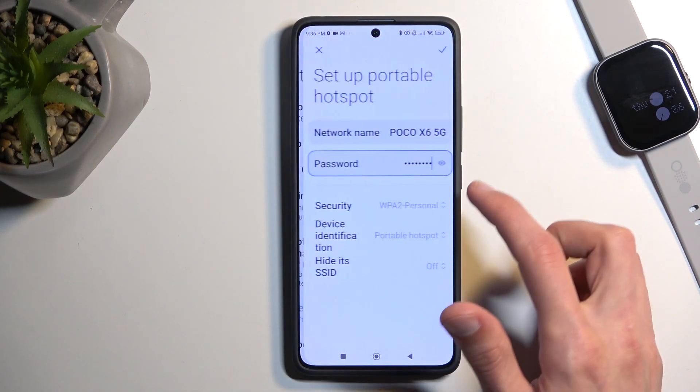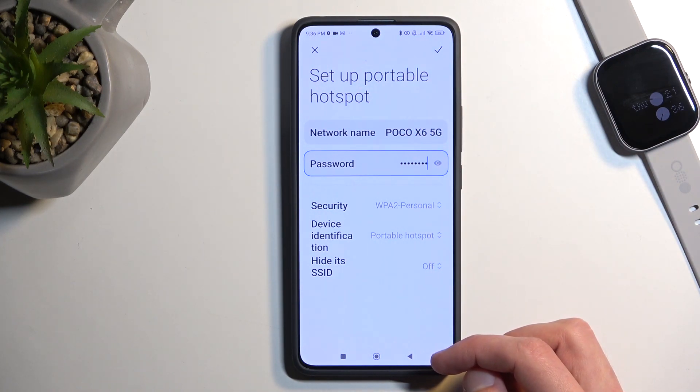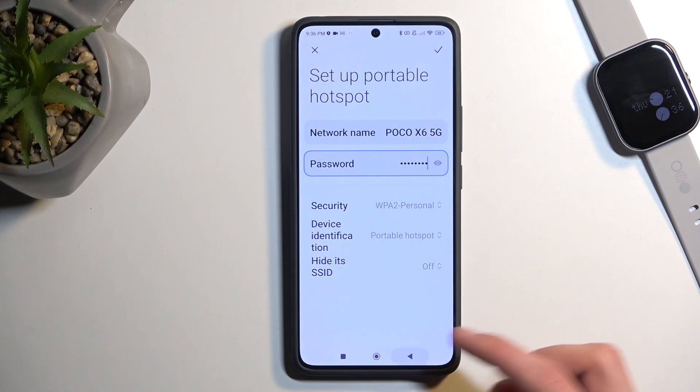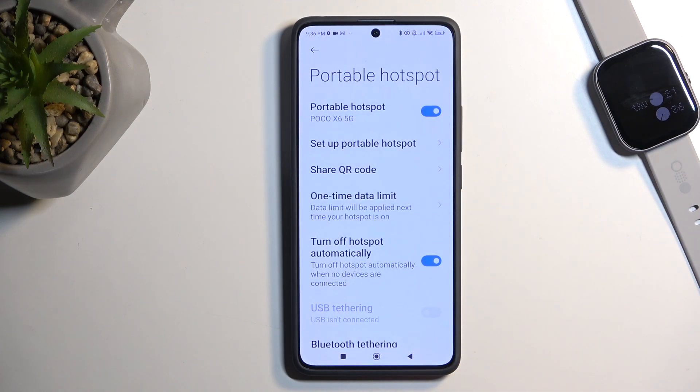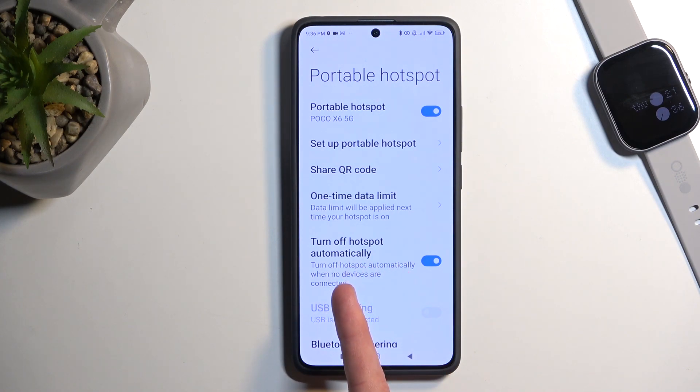In the settings, there is actually an option to turn off the hotspot automatically — an idle timer. It will disable your hotspot automatically after a certain period of inactivity where it detects that no device is connected to it, and it will automatically turn itself off. So that's actually pretty good.